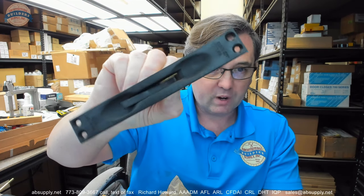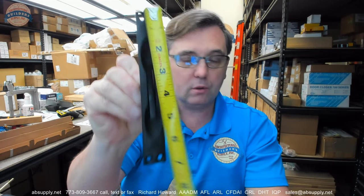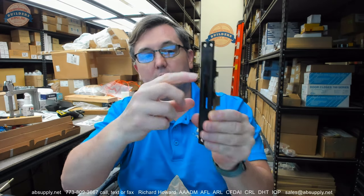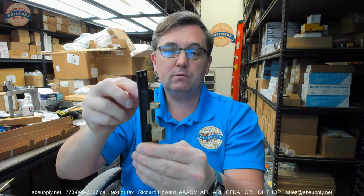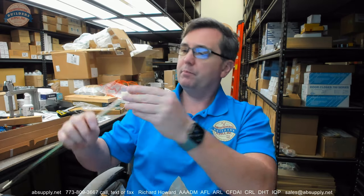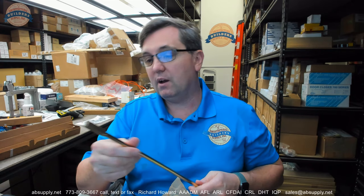This is an otherwise typical flush bolt in the 190 finish. It has a standard footprint — six and three-quarter by one inch. This is what's called a manual extension flush bolt because you have to manually operate the extension of the rod. This is a piece of threaded rod, and most definitely not standard — most manual and automatic flush bolts by most manufacturers are quarter-twenty rod. This is five-sixteenths.